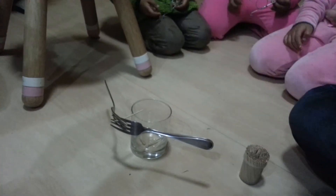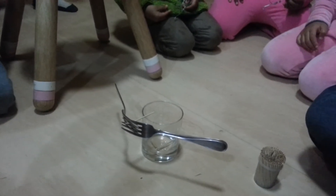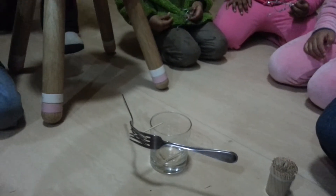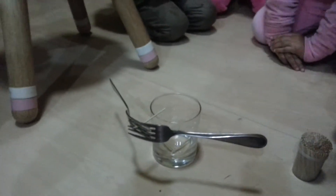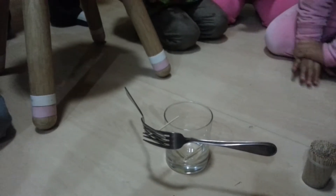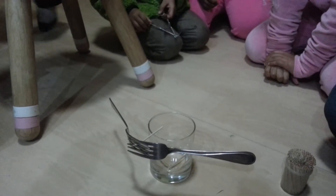I have balanced two forks on a toothpick at the edge of the glass. This is no magic — it is all science. I have done nothing, right? You saw me take so much time to figure out how to find the centermost point. First I entangled the two forks, then I put that little toothpick in there, in the center. And then I balanced it right there. There is no magic.